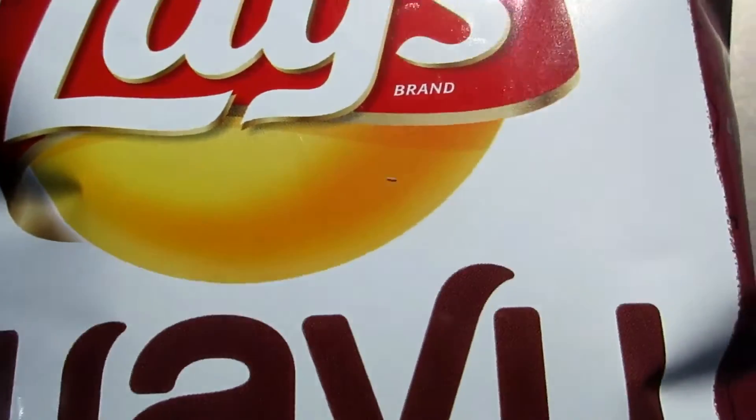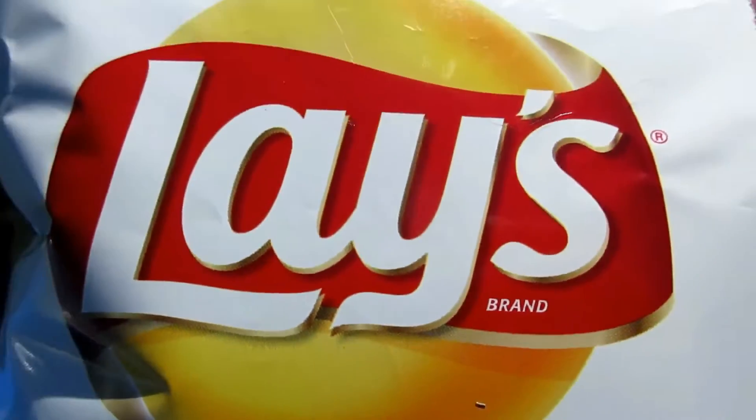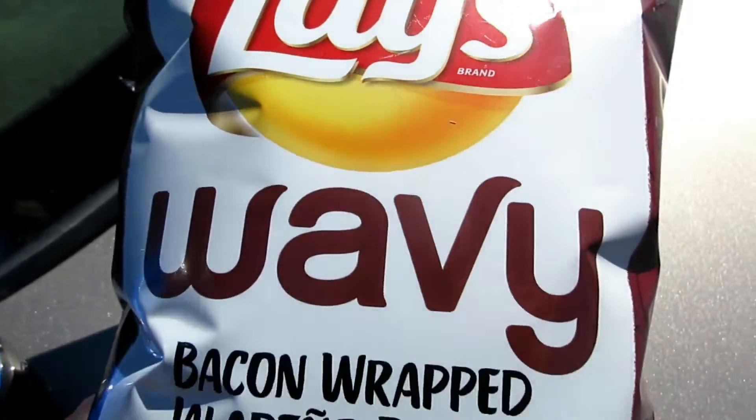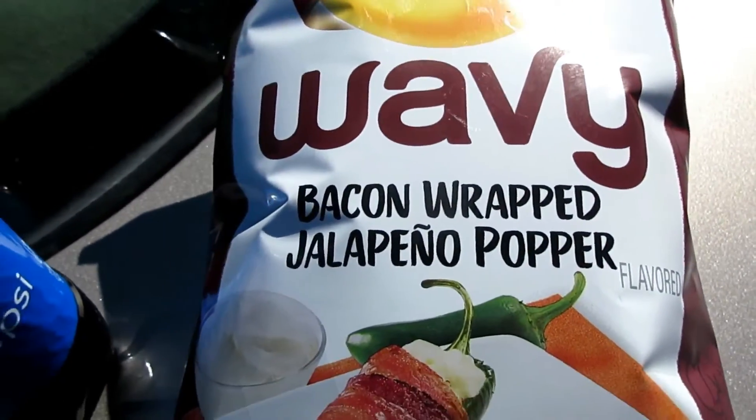All right, this is a new food review — Lays, and it's a wavy chip, wavy potato chips.